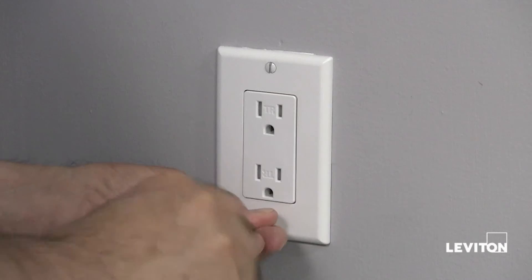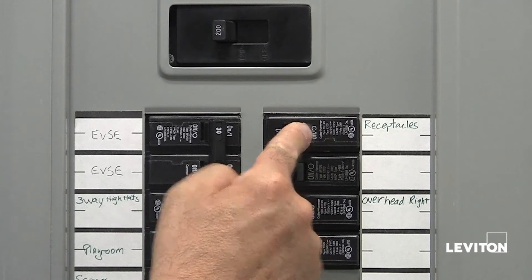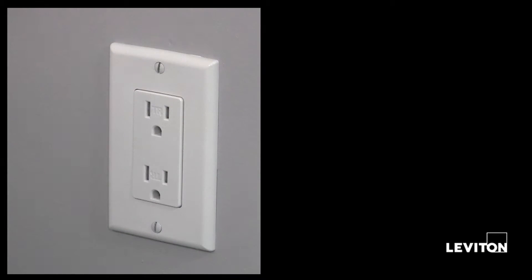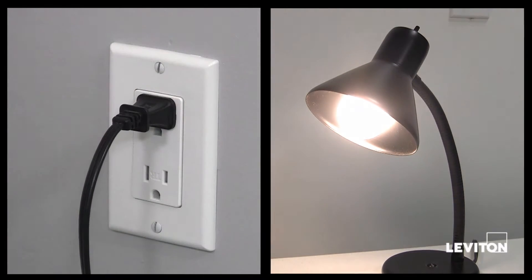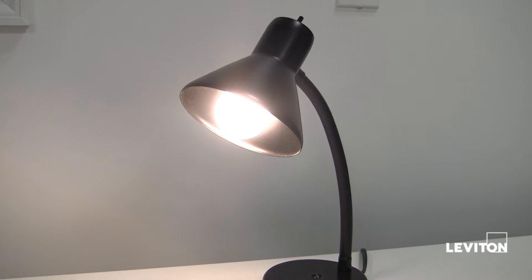Reinstall the receptacle in the electrical box, attach the wall plate, and restore the power at your service panel. Determine if power is flowing to the outlet. If it is, the capped wires are the load wires. If not, the capped wires are the line wires.